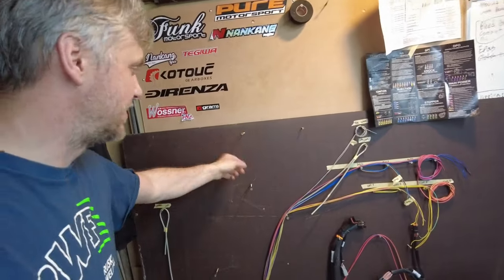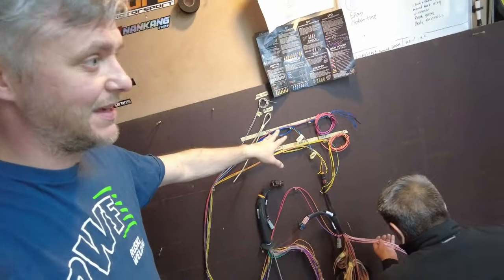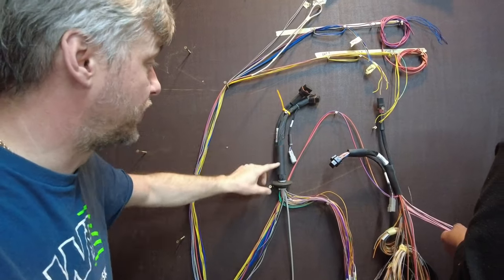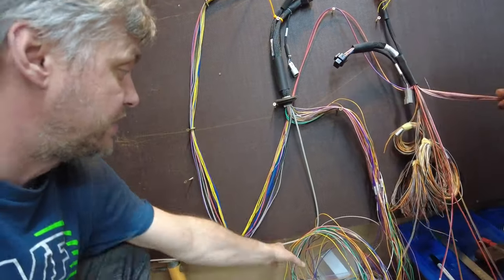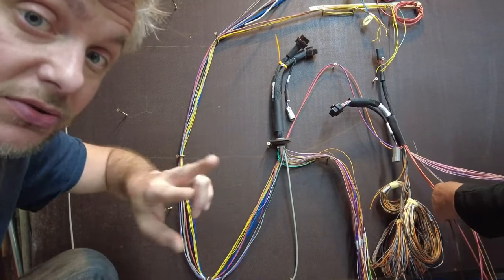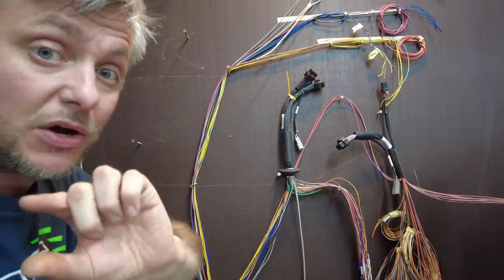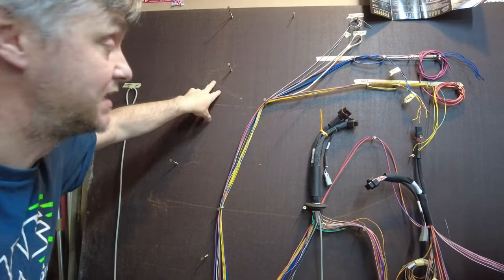Pegboard — that's industry standard. In factories they use much bigger things with different hooks. All you need is a plywood board. You mark out where everything is supposed to be on the car and measure using a loose piece of wire. For example, this is the ACU position, and this is the length going to the firewall. Here it separates into two different looms — one side goes to coils, injectors, cam sensor, and the other goes along the firewall under the wiper motor to the crank sensor, fuel pressure sensor, and temperature sensor.